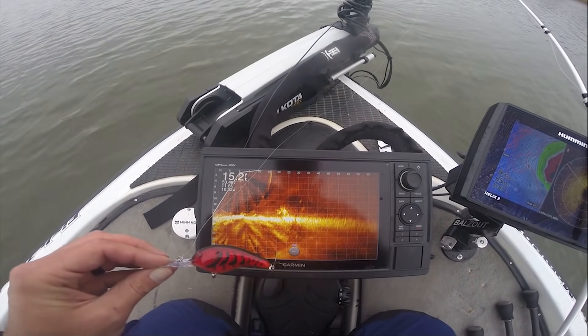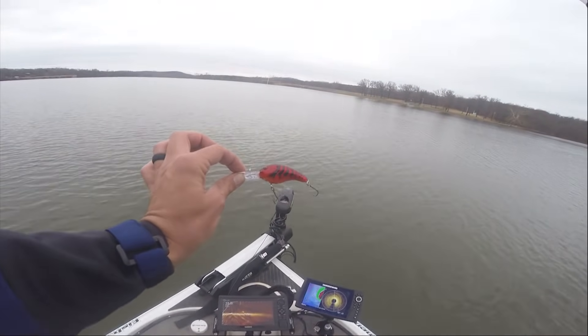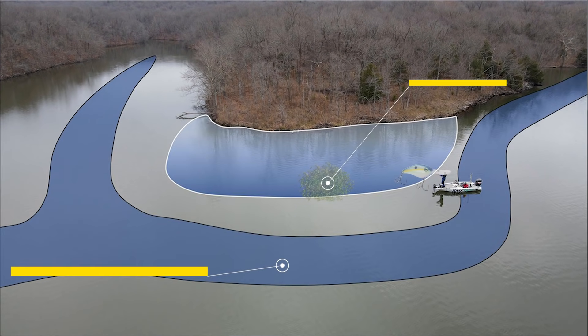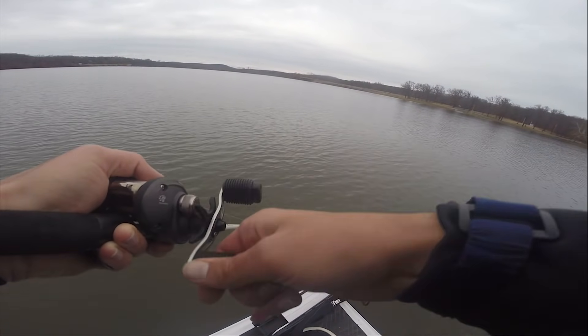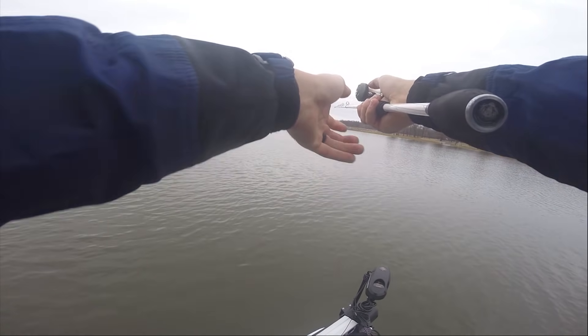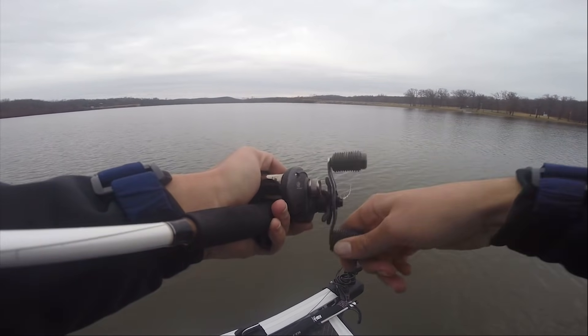Another great place to throw a deep diving crankbait in the wintertime is in offshore brush piles. I have one found right here on my LiveScope. I'll take this deep diving crankbait, cast it over the top of that brush pile, and bring it right over and through the brush. This is one of the best ways to catch a giant bass in the wintertime whenever water temperatures are above 50 degrees. If you want to catch a six to ten pound bass in Texas in the winter — places like Sam Rayburn or Toledo Bend — throwing a deep diving crankbait in brush piles is one of the best ways to do it.